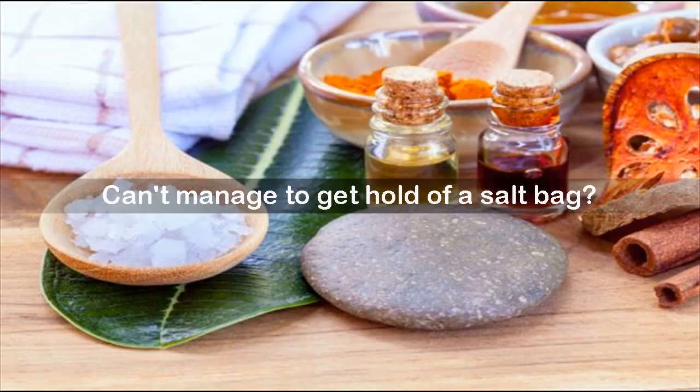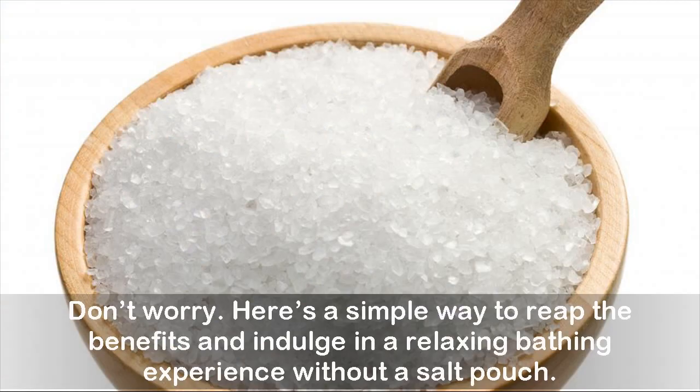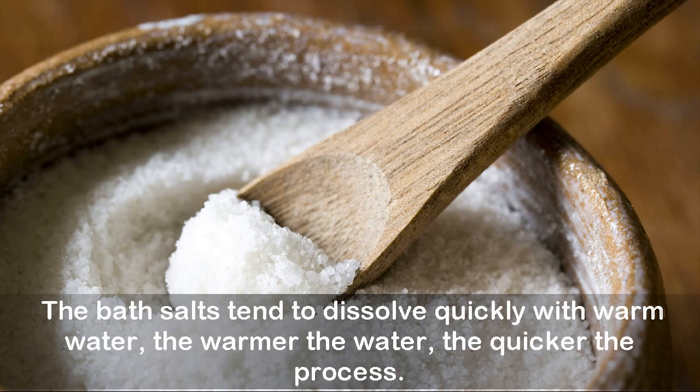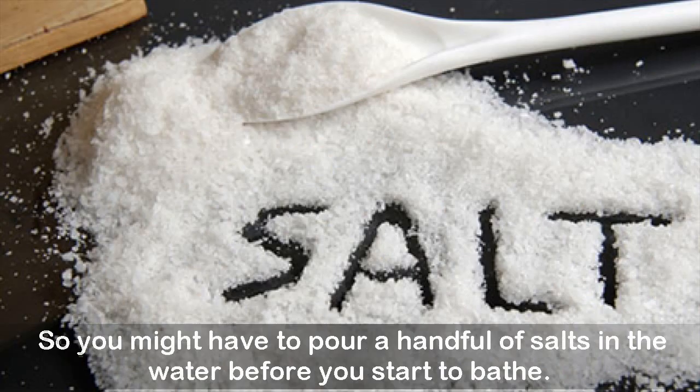Can't manage to get hold of a salt bag? Don't worry. Here's a simple way to reap the benefits and indulge in a relaxing bathing experience without a salt pouch. Fill your bathtub halfway and just pour a few tablespoons of salts into the water. The bath salts tend to dissolve quickly with warm water — the warmer the water, the quicker the process. You might have to pour a handful of salts in the water before you start to bathe.